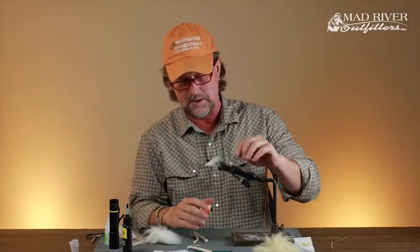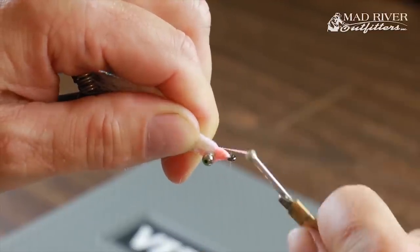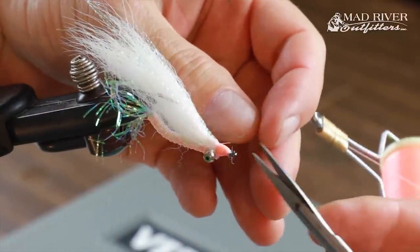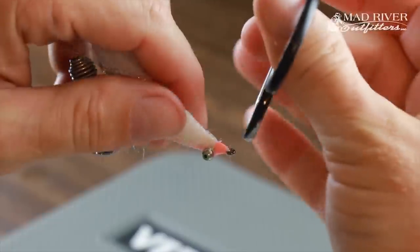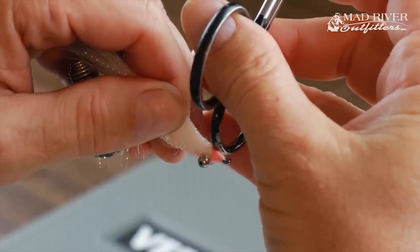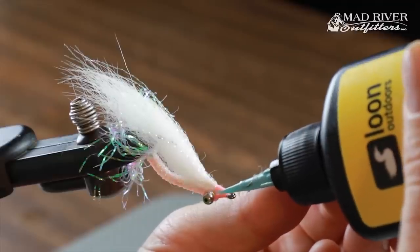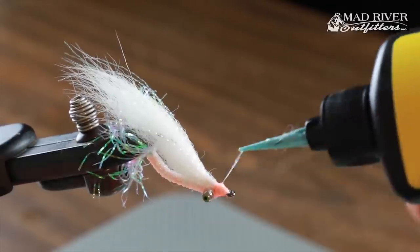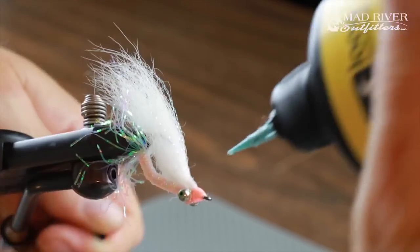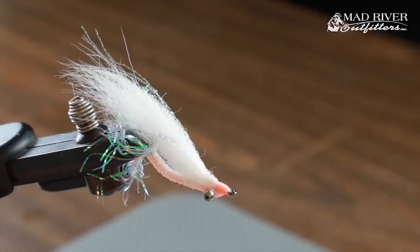Here's a cool trick: I don't bother with a full whip finish — just one turn, two turns, hold it in place for a second, and the Zap-A-Gap holds that thread. Come in with the butt of your scissors to hold the tag down, and the Zap-A-Gap grabs it — no need to tie a knot. Then my last step is putting that nice candy coating of UV finish on the entire head, making sure to tie everything in with the eyes and get all the way around for that nice hard candy coating that keeps the head from getting banged up.